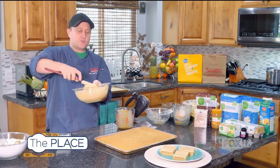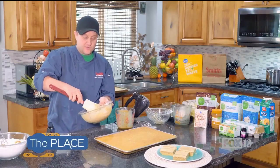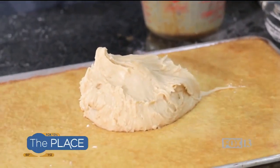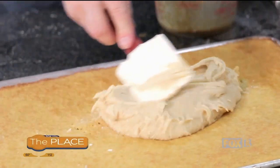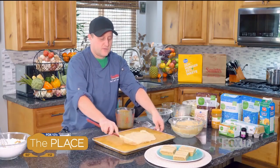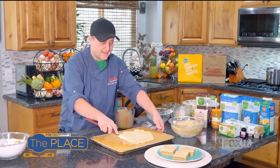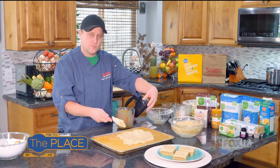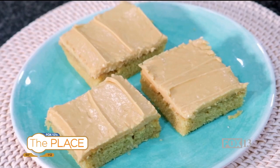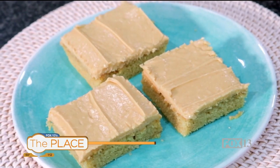If it seems too thick or too thin, just adjust it. If it's too thin, add a little bit of powdered sugar. If it's too thick, go ahead and add some milk. So I'm going to put that on my Texas sheet cake and spread it on there. Make sure your cake is cool before you spread it on there, then just spread your frosting on your cake. What you end up with is just these lovely little bars of cake — peanut buttery goodness.